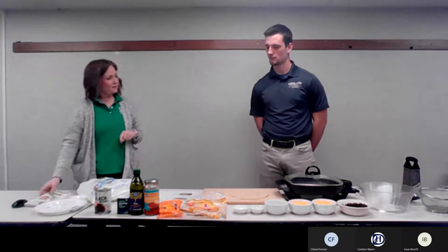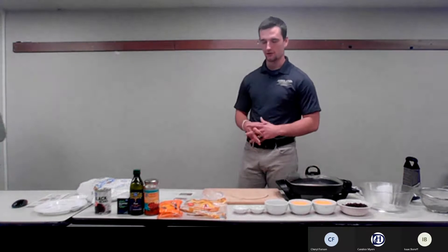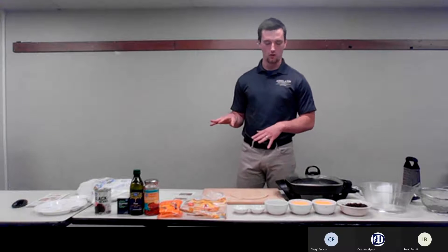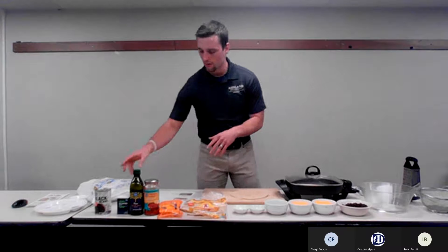I think that is all I have to say, so you can take it away, Isaac, for the food demonstration. All right, thank you for that great introduction. So today we're going to be making the black bean quesadillas, and we'll first go over some of the ingredients and some of the equipment that you will need for this demonstration.